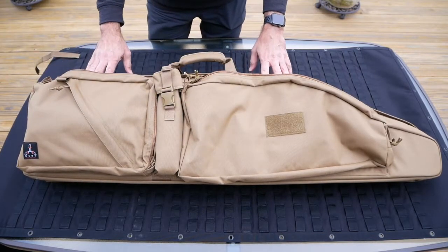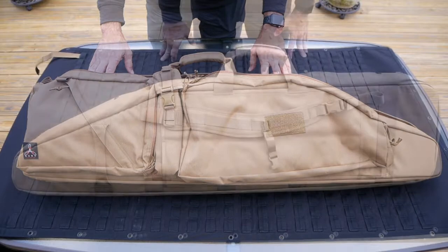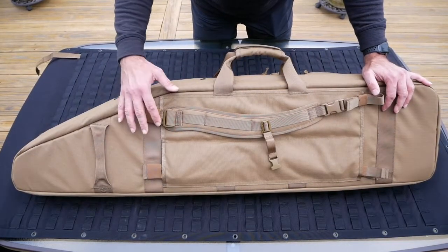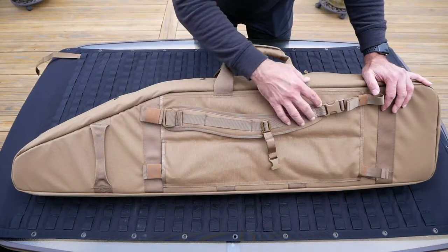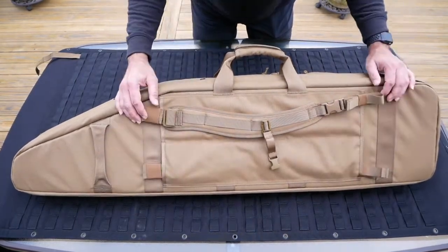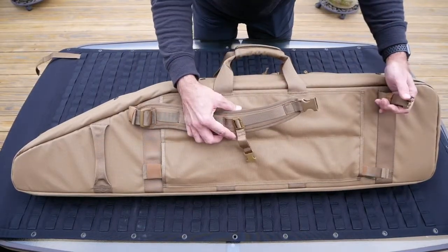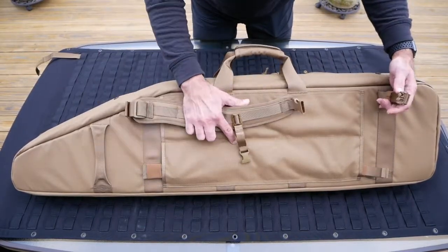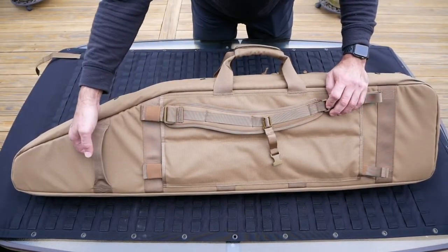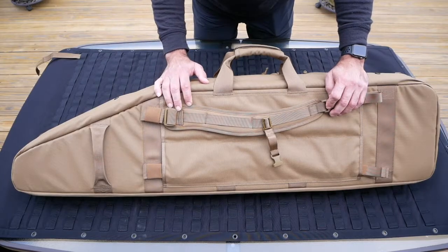Now let's have a look at the back of the PRB. The back of the PRB has a pair of backpack shoulder straps. You can store these away if required into one of the two sewn channels. All you have to do is detach the shoulder strap top and bottom, slide it in on both ends to store it away. There is also an additional carry handle on the top end.